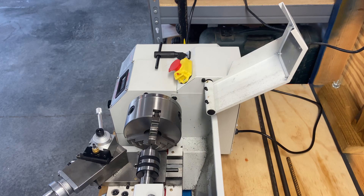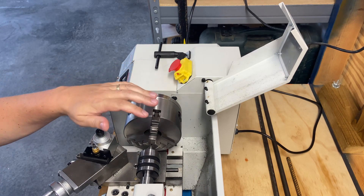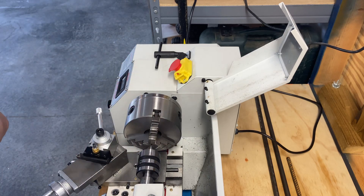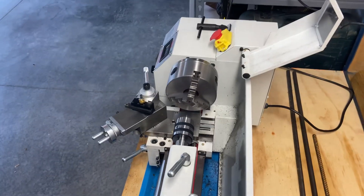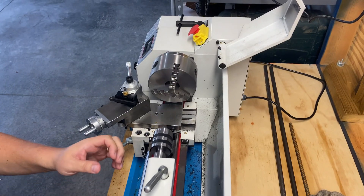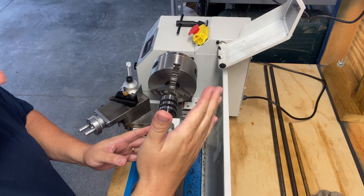There we go, that's a better angle. I think you can see what's going on here now. It's definitely off — it's to the left, and vertically it's a bit low. So I'm going to pull this out and try to get this centered up as best we can. So we know it needs to come to the right and down.